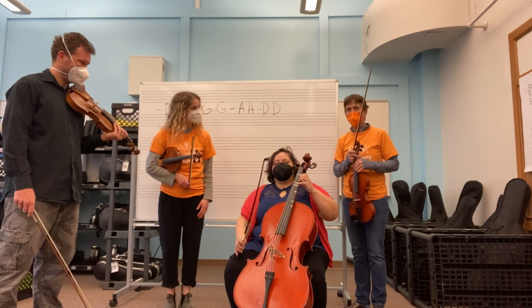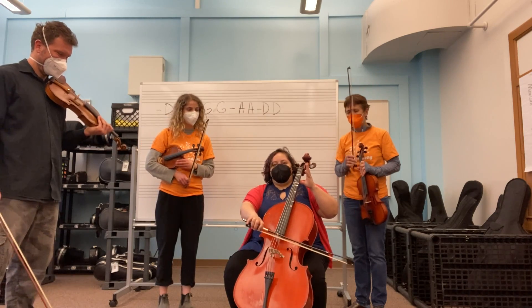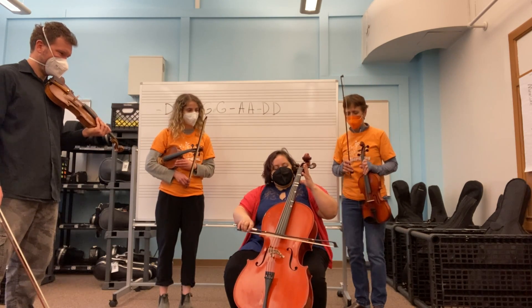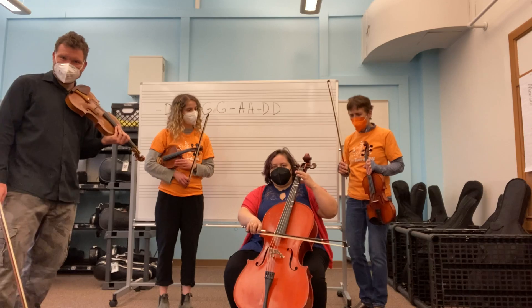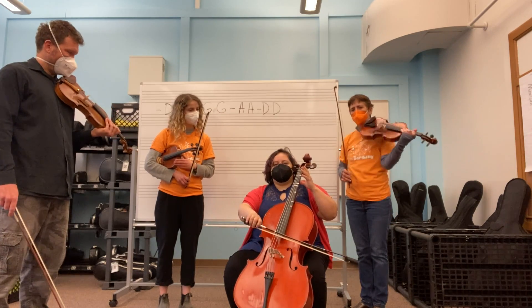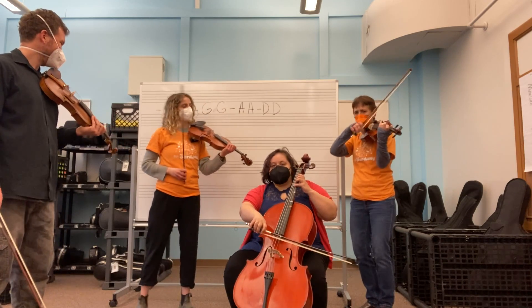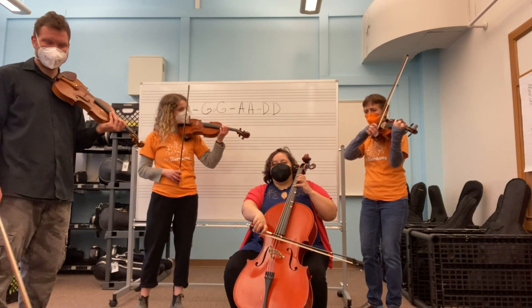We have it written behind us, but remember, it is open D, open G, our new open A, and back to open D. You guys ready? I'm doing all down bows for this pattern. All down bows.